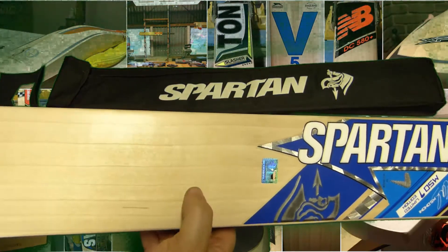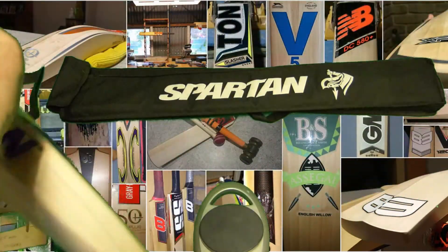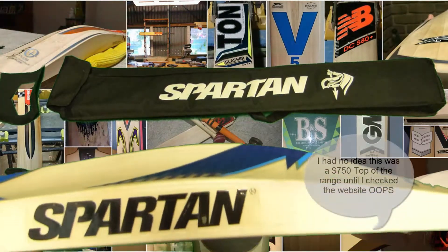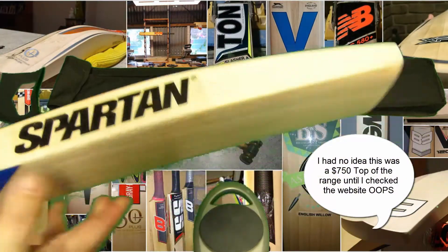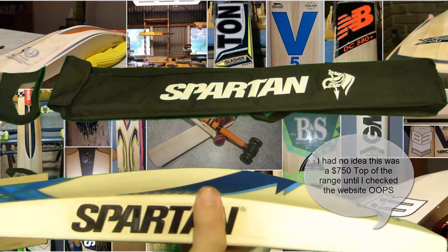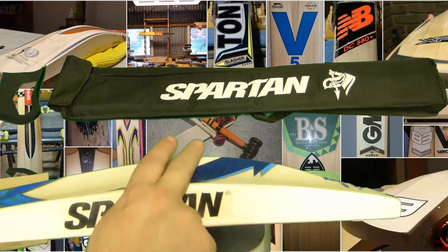It's got seven grains. I'm unsure what the price range is on this bat. It comes with a 39.5mm edge, middle position, and it peaks at 67 on the spine.